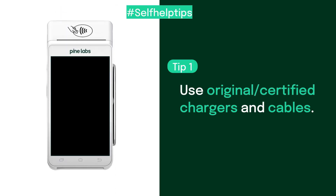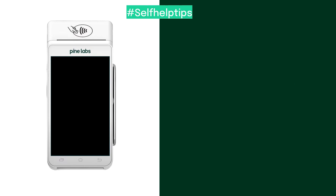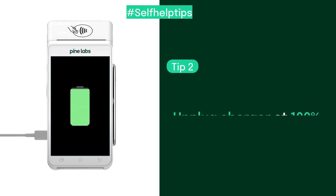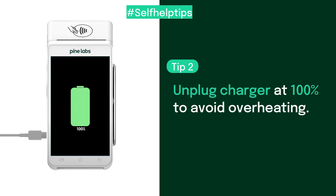Only use original or certified chargers and cables to charge your terminal. Plug in the charger when the battery is at 10-20%, and unplug it once it's fully charged to avoid overheating.